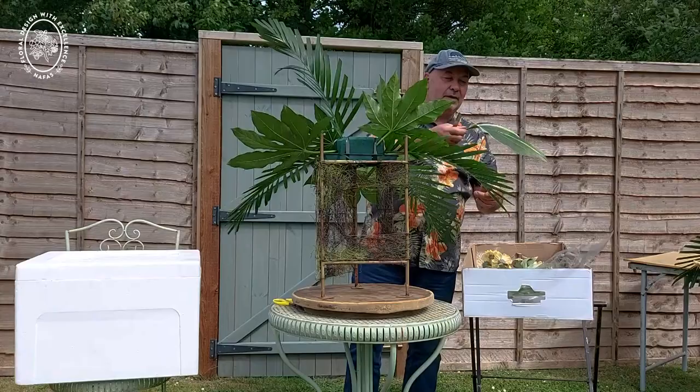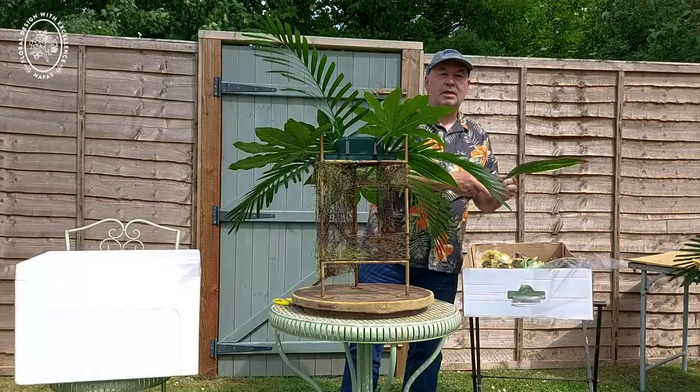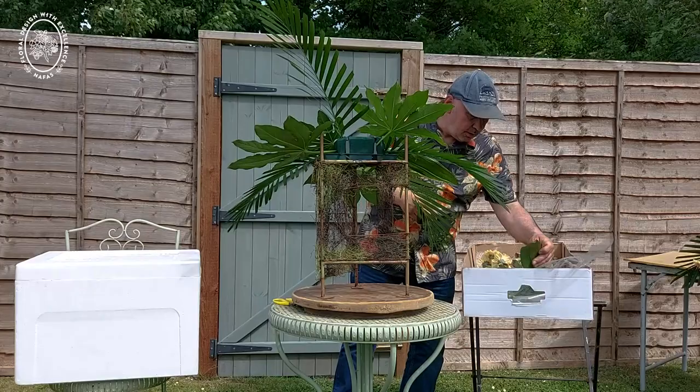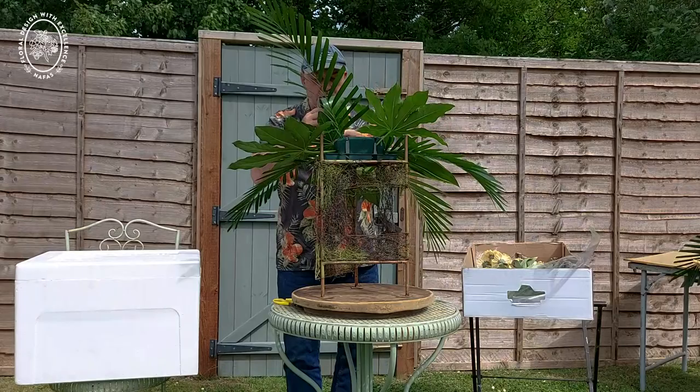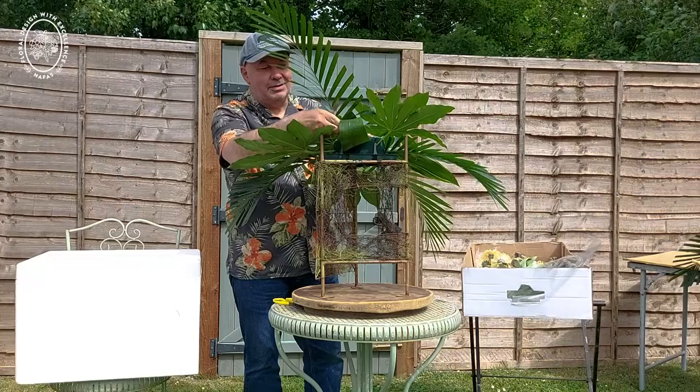And then some lovely variegated aspidistra leaves, which are fabulous. I've just within the last few weeks purchased a variegated aspidistra plant, so I'm looking forward to using them much later on — it's a bit early at the moment because it's only a small plant. And then I've got some plain aspidistra which I'm just going to place into the back of the arrangement to start to mask the oasis.